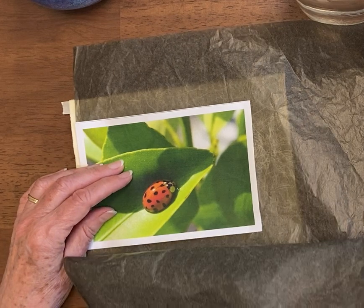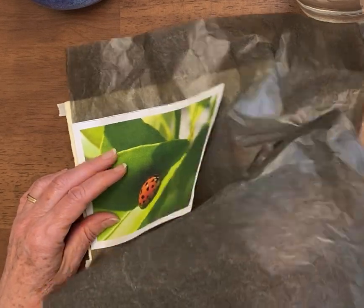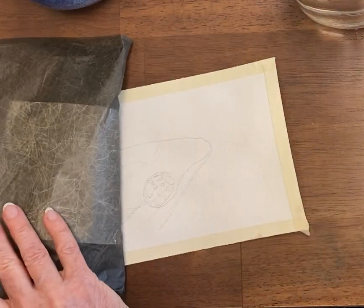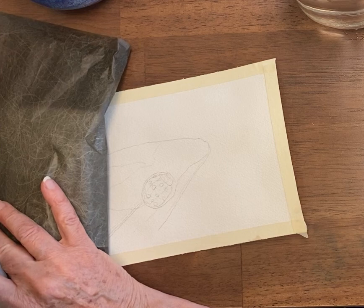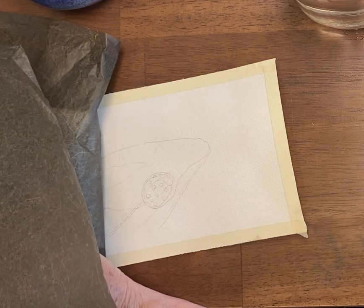Before you move on, you check your work. And I forgot its antenna. There we have a ladybug and a leaf. The rest I'll do another time.